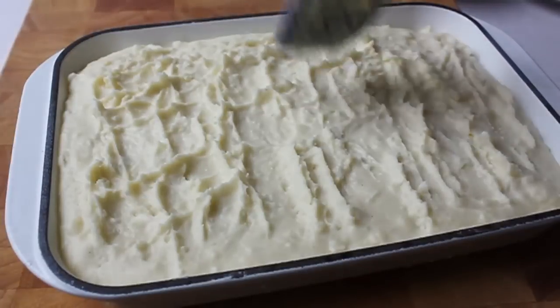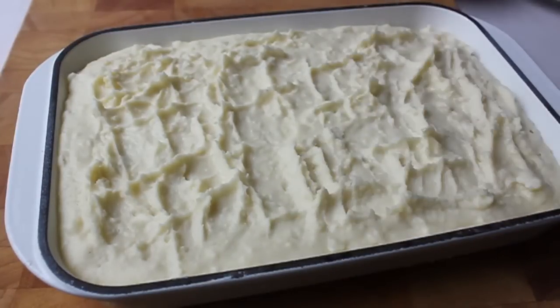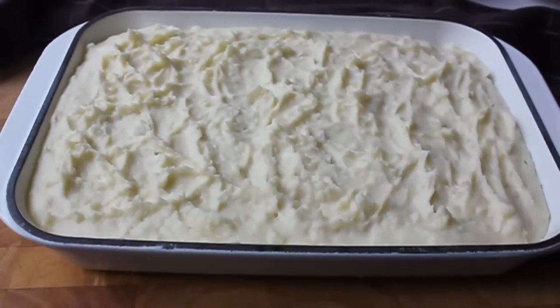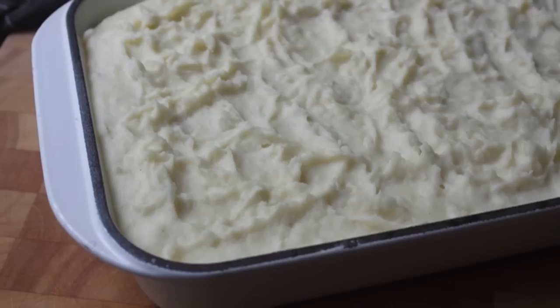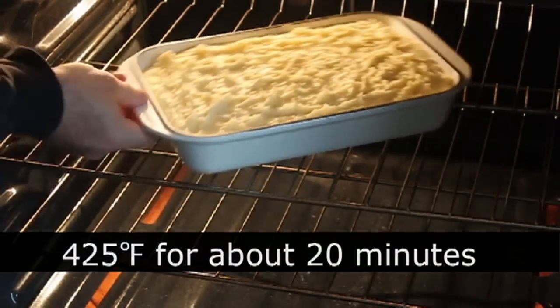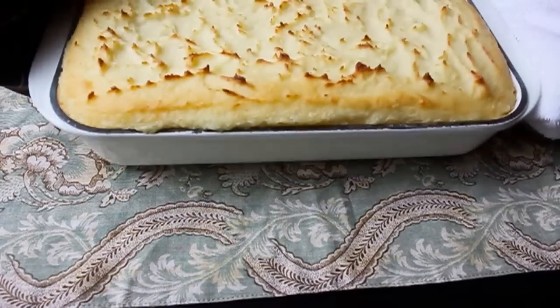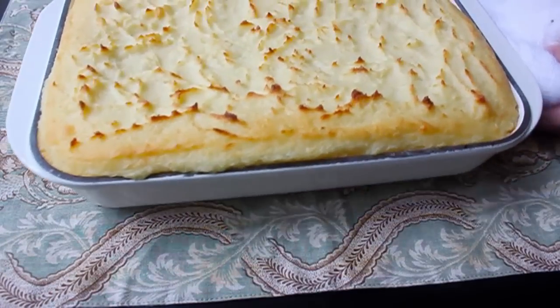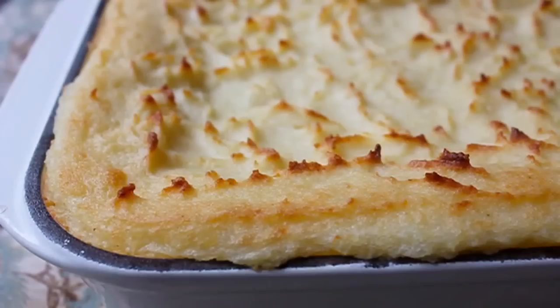You could even do it the night before if you had to, though that's going to take a little longer in the oven. I just made mine the same day I'm going to serve it. It can sit right on the countertop until you're ready. When you are ready to bake, simply pop it in a hot oven at 425°F for about 20 minutes, or until it's heated through and golden brown. If you want to cheat and put the broiler on for a minute, go for it.